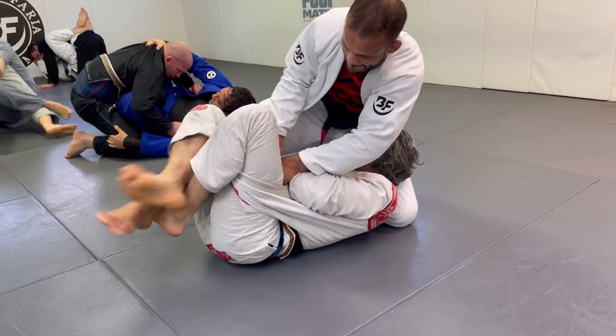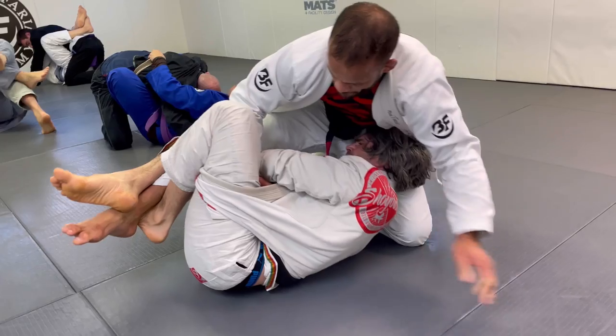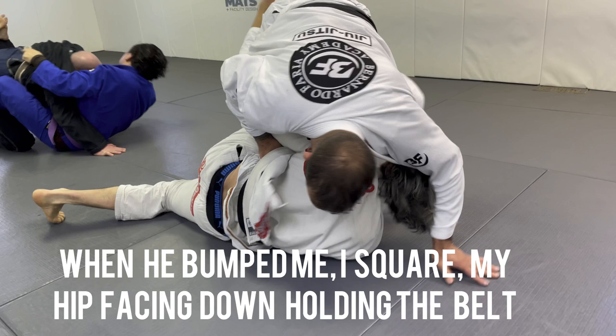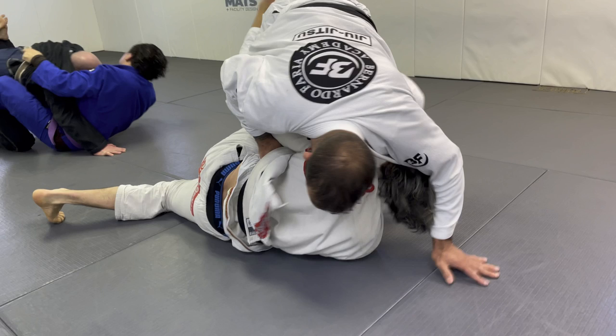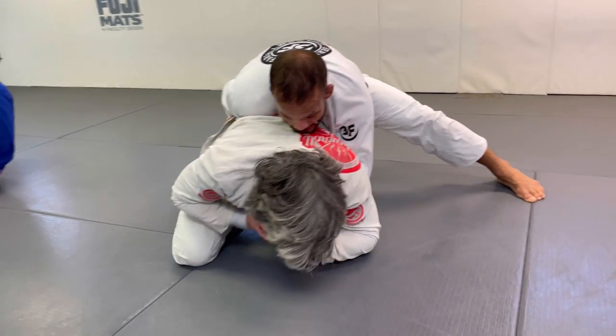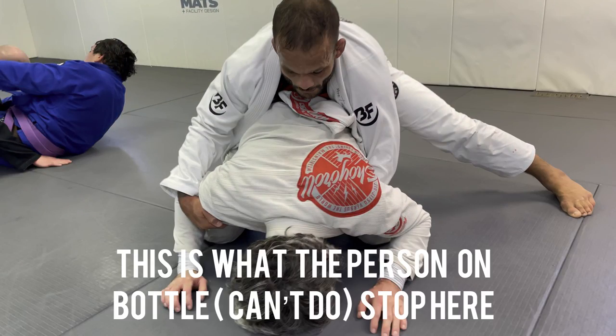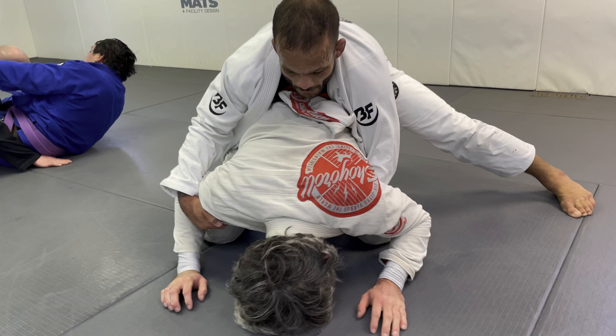I kept heavy on my legs. Then I decide to change a little bit — I hold his belt and the lapel, then let go of the lapel and kept holding the belt. He bridges me, but like I told you guys, there's nothing that he can do from here. He will lose it and be forced to get to a bad position. The lapel is a key thing to kill any half guard player.